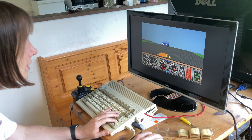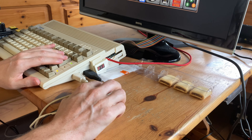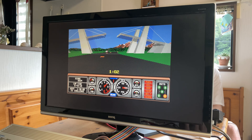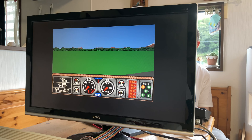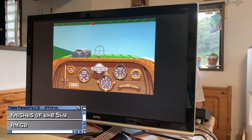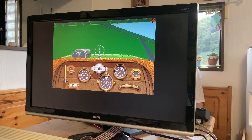First up, Hard Driving 2. It's a 3D driving simulator, but it's difficult to control. Knights of the Sky provided us with a World War I-era dogfight. It played fairly well, but didn't provide much depth.